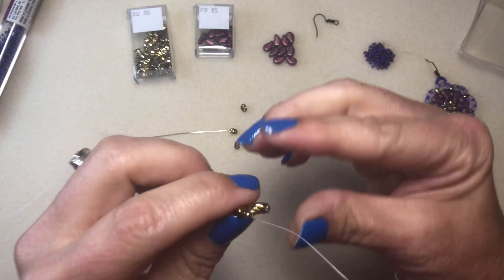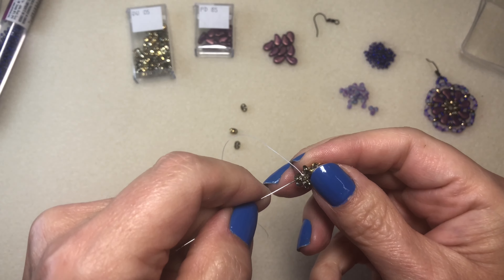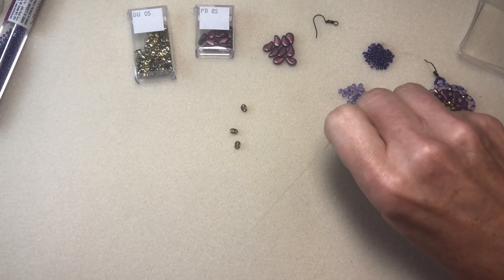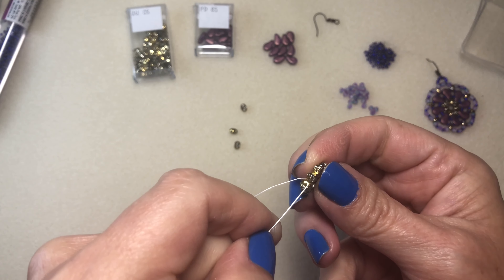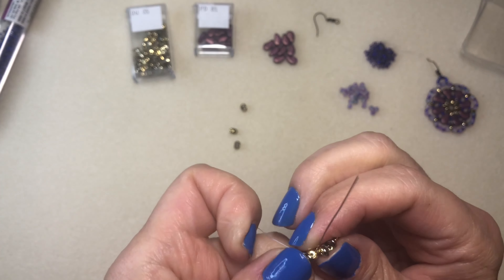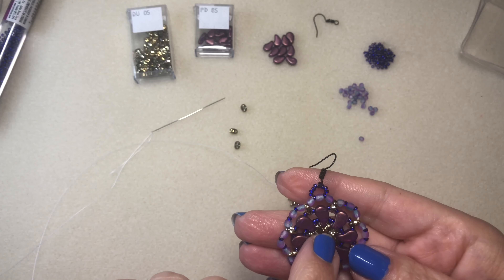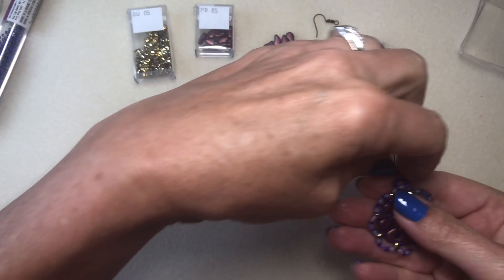I'll go through a few of the Super Duos on the bottom just to get away from that knot, then tie another knot. Now I'm going to put one of the Paisley Duos in between each Super Duo, with them all going the same way.